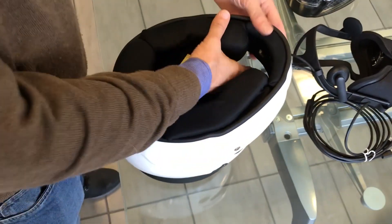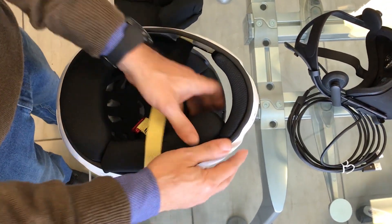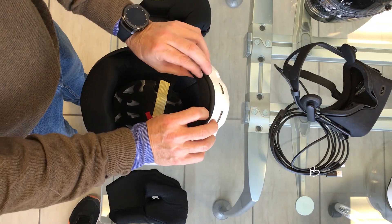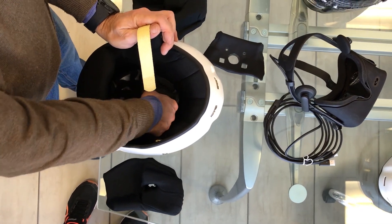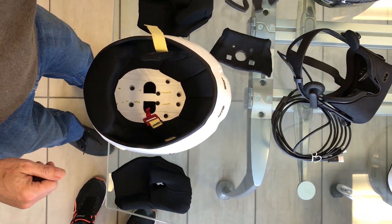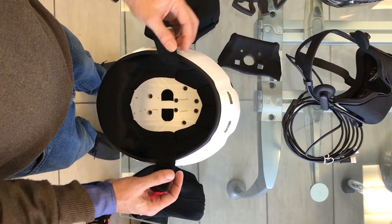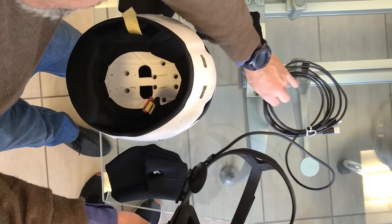Let's take the helmet and assemble the Oculus. Remove the side pieces by placing them to the right and to the left of the helmet, so as not to invert their position, along with the central piece and the foam positioned on the top of the helmet. Now the helmet is empty and ready to host the Oculus.